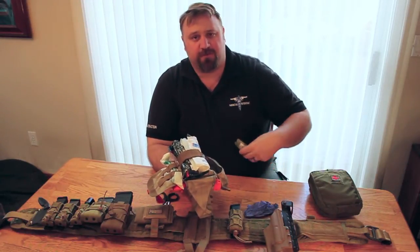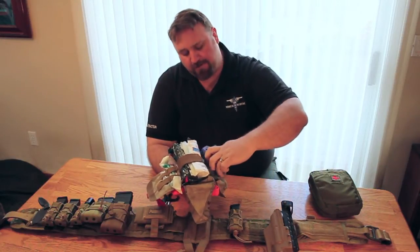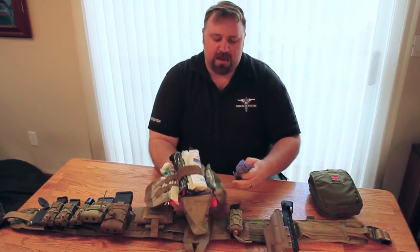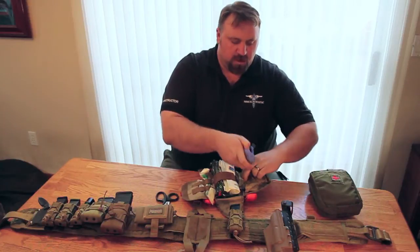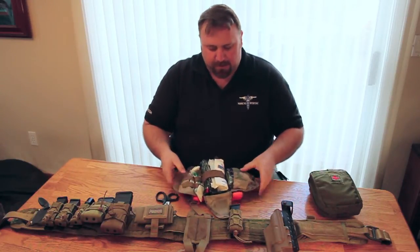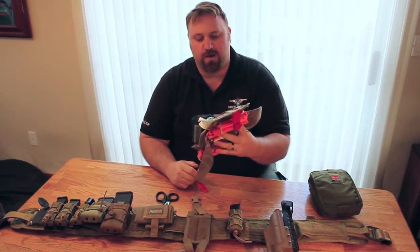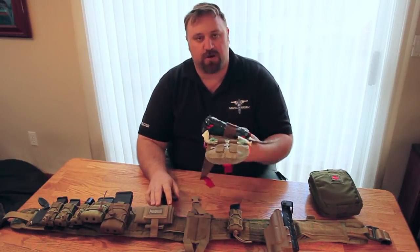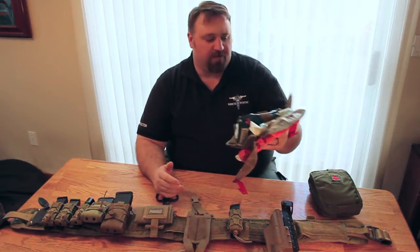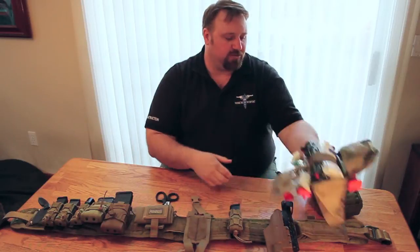We like to put the CPR mask in our kits basically because a lot of the people who are training a lot are going to have a much greater chance to save someone using that than any of the other equipment. It's the perfect size for an individual whether you're training or this is your go-to rig next to your bed. Whatever you're using it for, I prefer this size of the two kits.